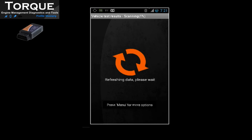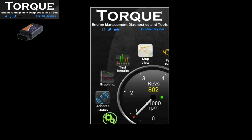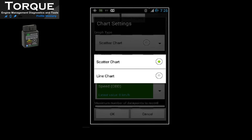You can also verify the vehicle test results — for instance, if your fuel system is OK. Additionally, you can view a graphical chart, such as engine RPM, speed OBD, or GPS speed.